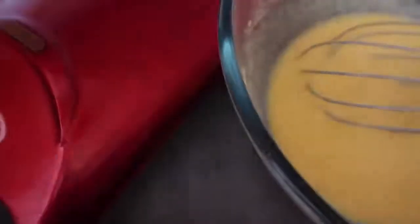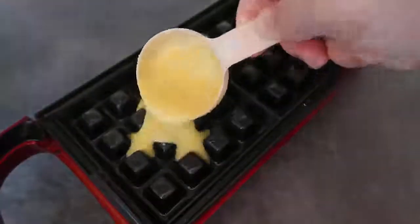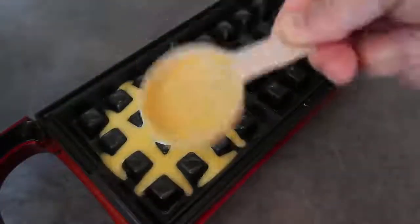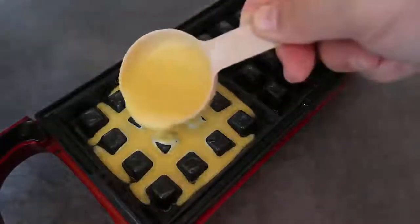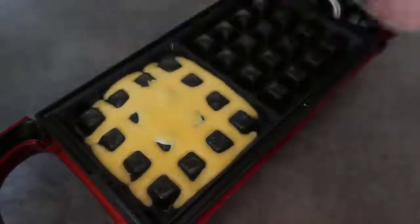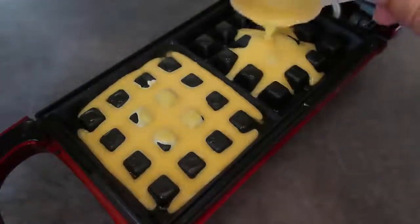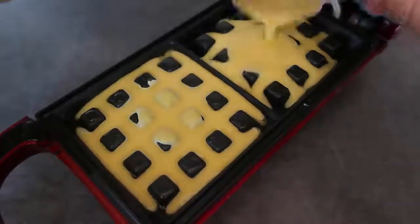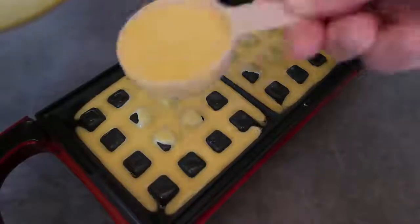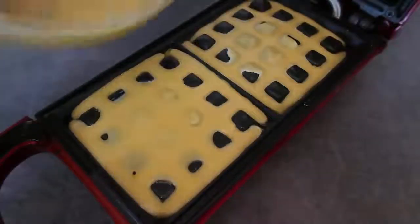Just pop the waffle batter into the waffle maker. I've got a little eighth of a cup here — I'm going to use two of those, so just under a quarter of a cup or a little more. You don't want to overfill the waffle maker, and you don't want batter coming out of those little holes on the top either, so just fill it until it's just right for your waffle maker.